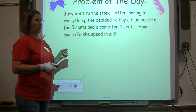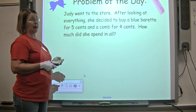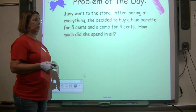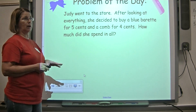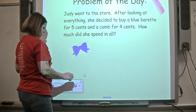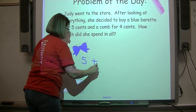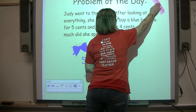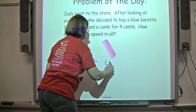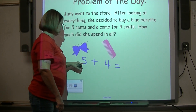Our problem of the day: Judy went to the store. After looking at everything, she decided to buy a blue barrette — that's a tongue twister — for five cents, and a comb for four cents. How much did Judy spend in all? She bought a blue barrette for five cents, plus she bought the comb for four cents. How much did Judy spend in all?